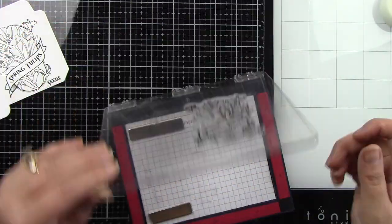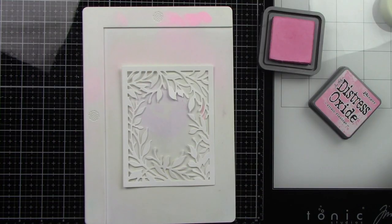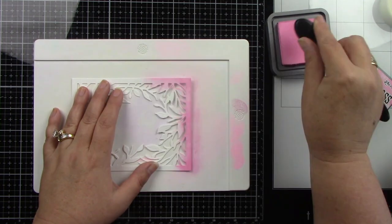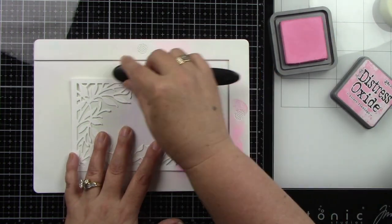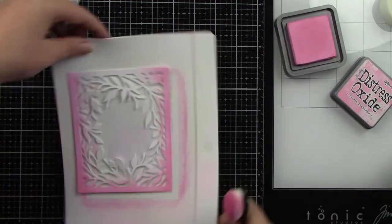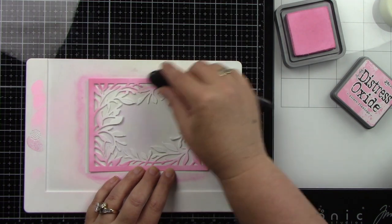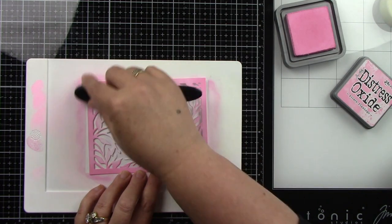I'm putting those aside to dry before Copic coloring. For the backgrounds, I'm doing some simple ink blending — first using Kitsch Flamingo ink, blending the outside really dark and fading to light in the center. The center will mostly be covered by the packet, but you can still see a little of that light area.